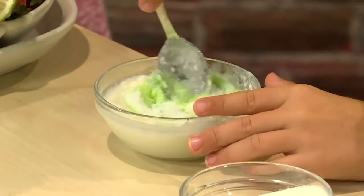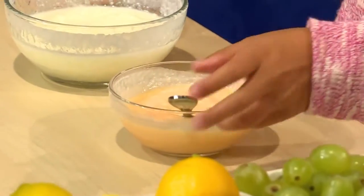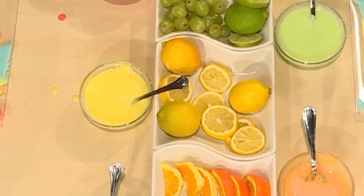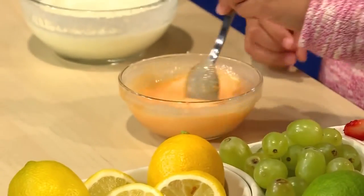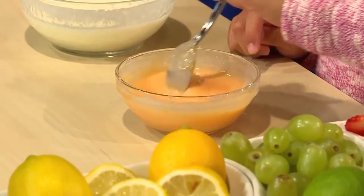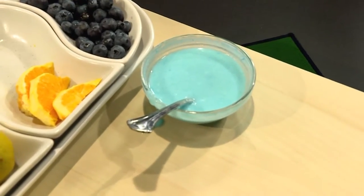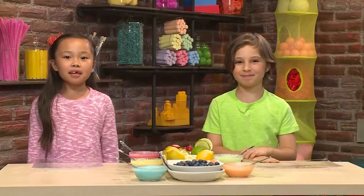Then stir it. I'm making green paint and I'm making orange — different flavors make different colors. To make the color darker, add more. When you stir it, it looks like a big tornado. When the gelatin and yogurt are mixed together, you're ready to paint. You can use your spoon like a paintbrush.